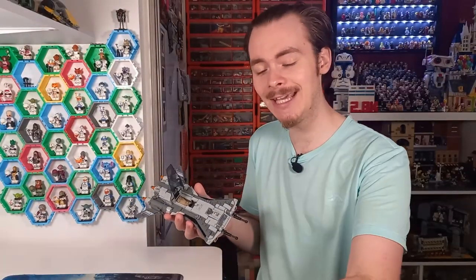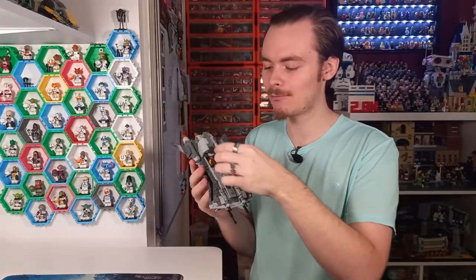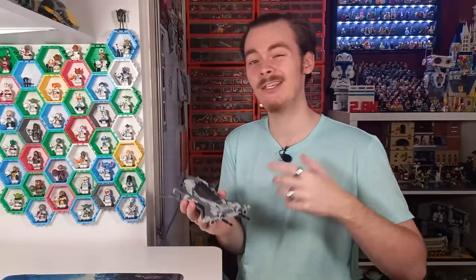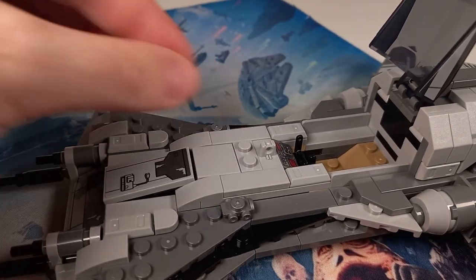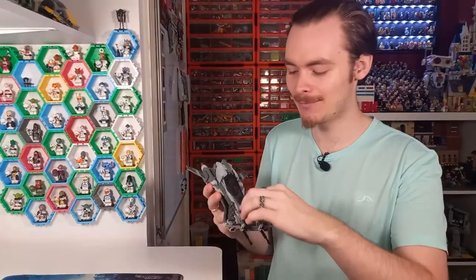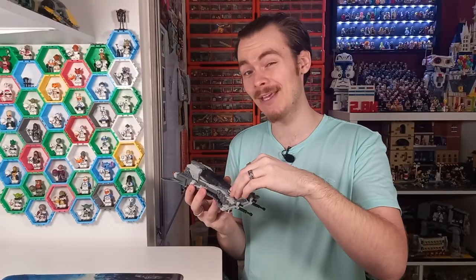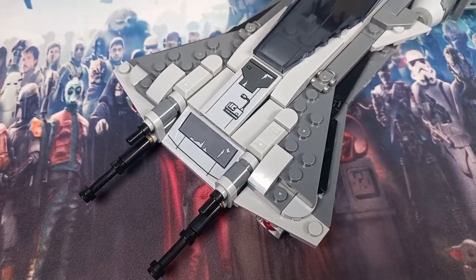Inside the cockpit there is plenty of space for a minifigure — it's not like the Fang Fighters, Jedi Starfighters, or even bigger models like the X-Wings. You can very easily fit a minifigure in there. That's not the only compartment either — right at the front there is a section you can remove which hides a blaster and also a spare red round tile. You can fit a few other things in there too. That's hidden under the front of the cockpit, which star wars models usually don't make use of, so I'd love to see that in a few more models.